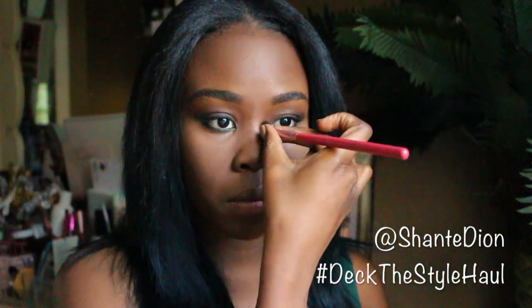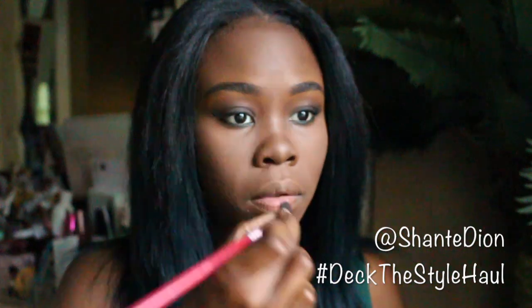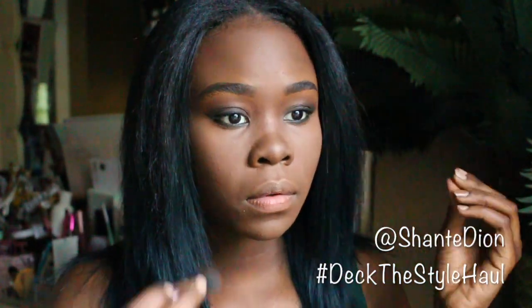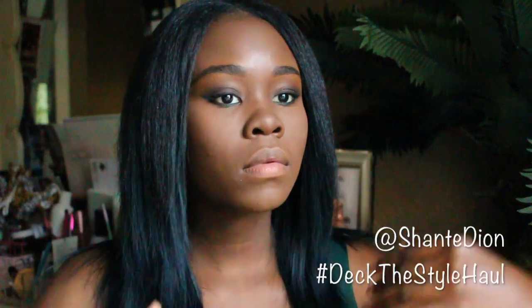I'm contouring my nose just to give it some definition and bone shape. I just started contouring my nose about a year and a half ago — I was learning how to do it and kind of got the concept. If you want to understand how to contour your nose, let me know in the likes and I'll definitely make a video on how to contour your nose and also your face.